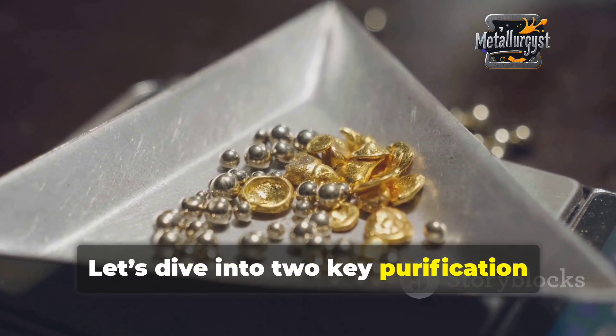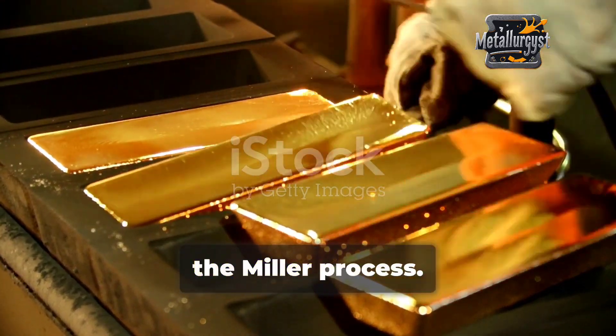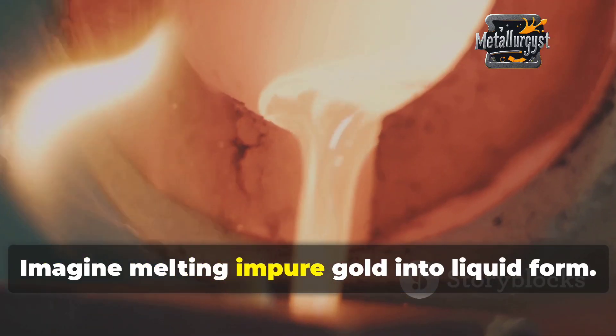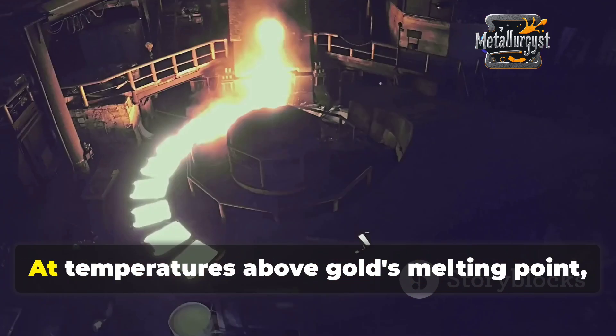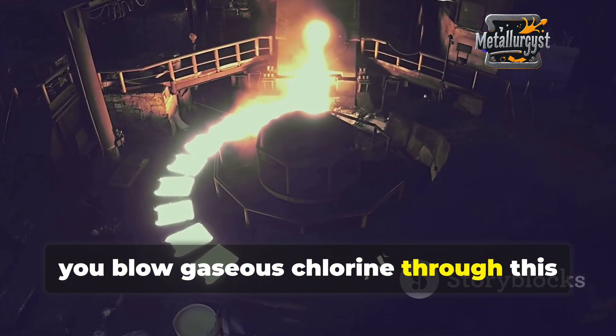Let's dive into two key purification processes: the Miller process and the Wohlwill process. First up, the Miller process. Imagine melting impure gold into liquid form. At temperatures above gold's melting point, you blow gaseous chlorine through this molten metal.